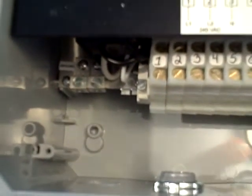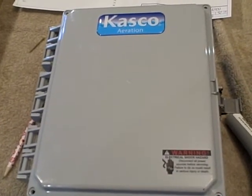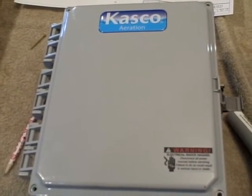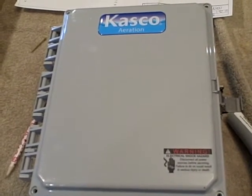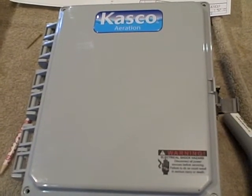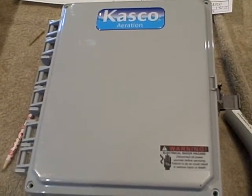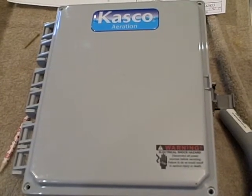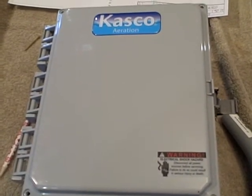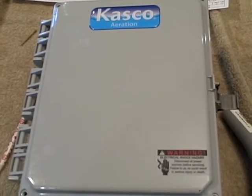The ground lug for incoming power is located there. That concludes our preview of the new C85 control panel by Casco Marine. We are on Facebook and YouTube, and we'd be glad to answer any questions as you install the new C85 on your Casco fountains. Our number at the office is 715-262-4488 and you can email us at sales@cascomarine.com.